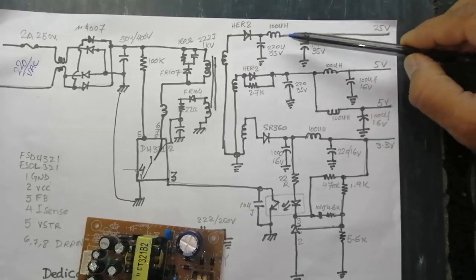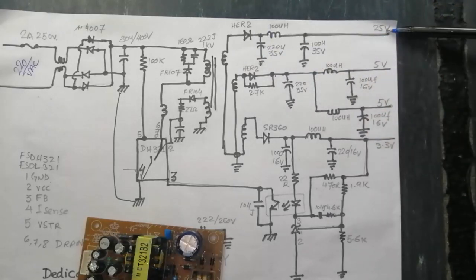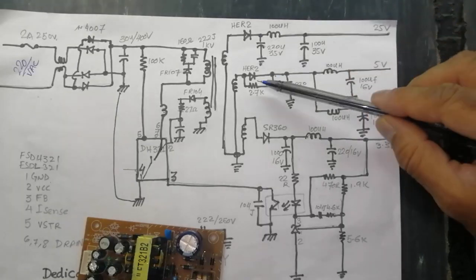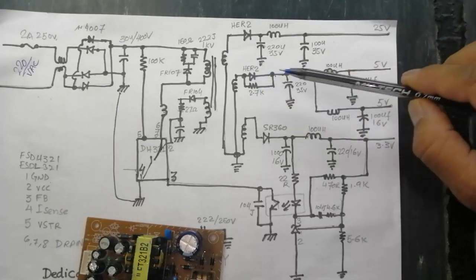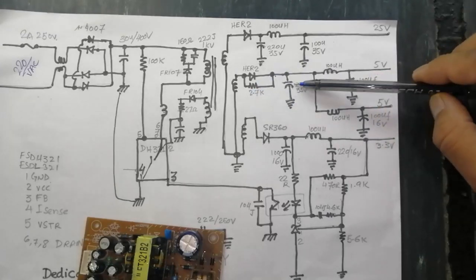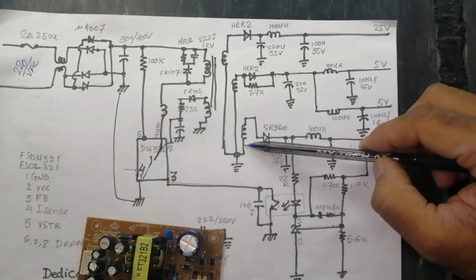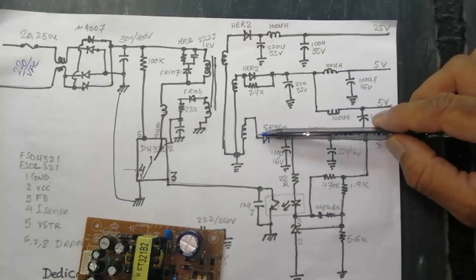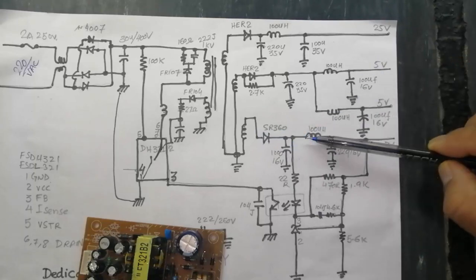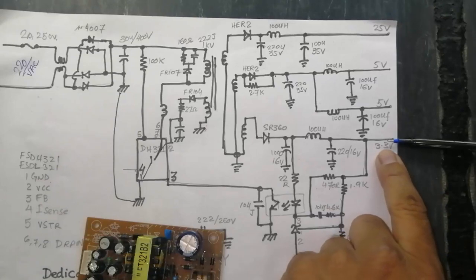In the output section we have a rectifier-inductor-capacitor filter network. From the first secondary winding we take 25 volts. The second winding provides 5 volts using a diode, recovery resistor, spike protection resistor, capacitor, and inductor. The third winding provides 3.3 volts — these voltages pass through a capacitor-inductor-capacitor network to give 3.3 volts at the output.